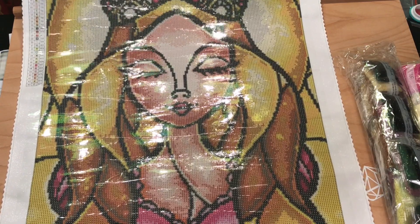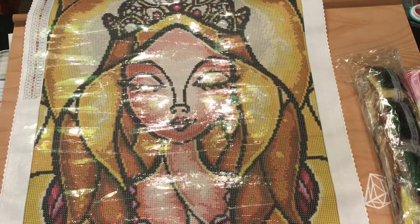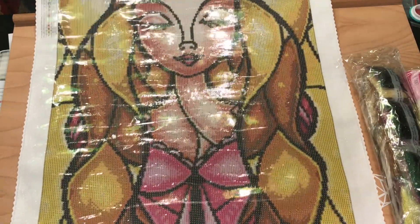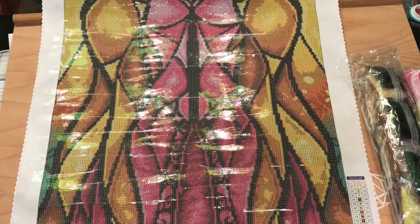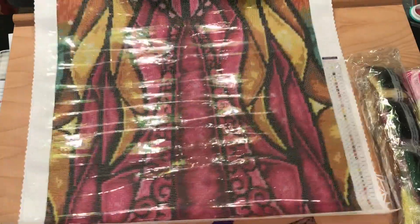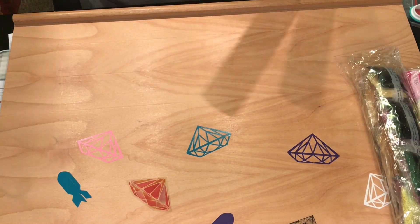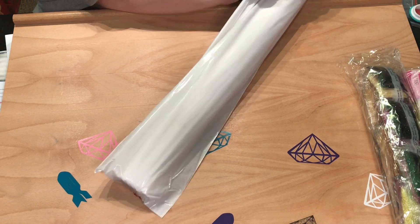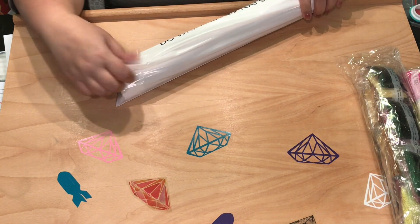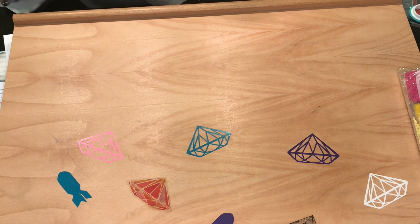Gorgeous colors — it is a square AB, guys. They listened, we asked for square ABs and we got them! It's 43 colors. The symbols are super clear. Absolutely gorgeous, couldn't ask for a better sneak peek. Diamond Art Club will be releasing this along with other ones to Ruby and Diamond purchasers on Saturday at 12 PM Eastern Standard Time, and then Monday for the general public. Check down below — I have a 10% off coupon.